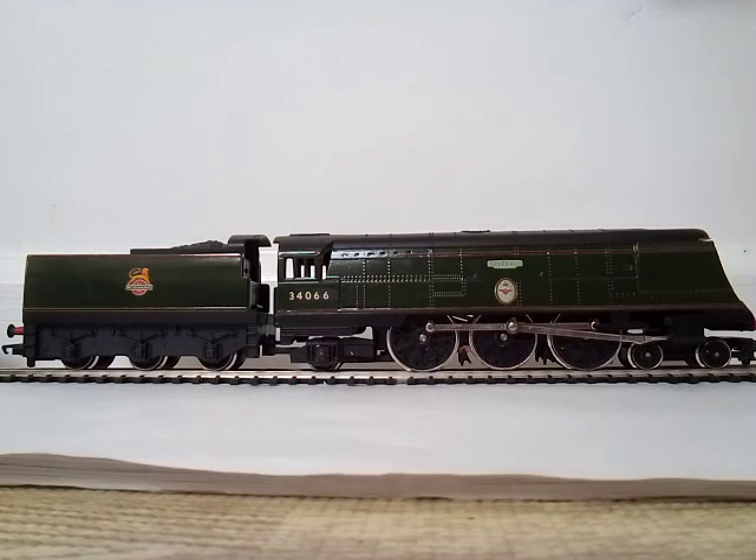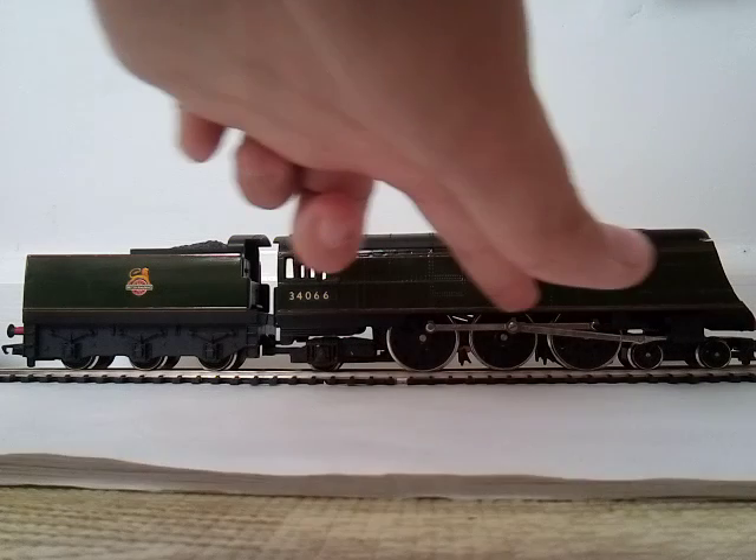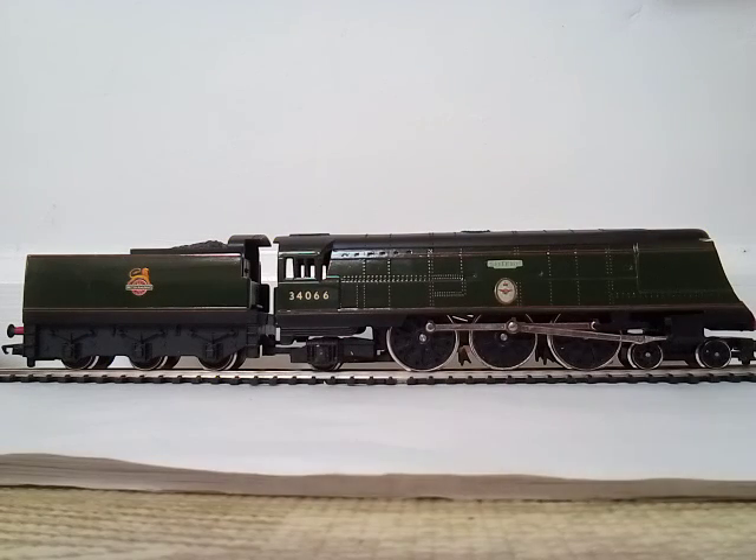Let's start with the locomotive. You can definitely see all the rivets on it, all along here. Number 34066. Then you've got the picture — I think it's a Battle of Britain crest, something like 'never surrender'. Battle forever. It's quite nice that it's called Spitfire — you never know, you might see a Spitfire fly over your house any minute now.